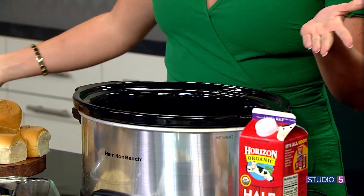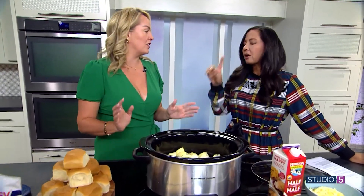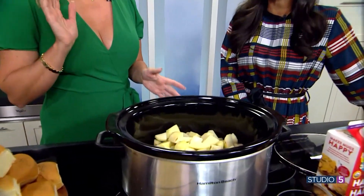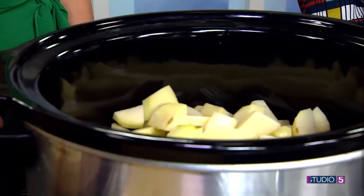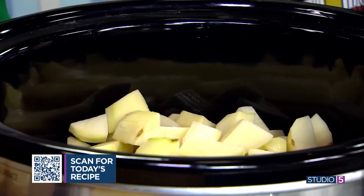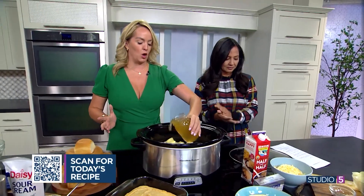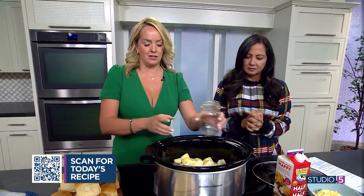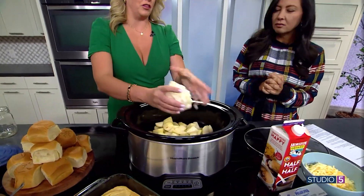All you're going to do is peel or not peel — I prefer them peeled, but if you're in a rush, don't peel them. Just chop them up; they don't have to be super small because you're going to mash them later. Then add a little bit of chicken broth, which helps them cook down into a nice creamy consistency, and some onion and garlic for flavor, plus salt and pepper.